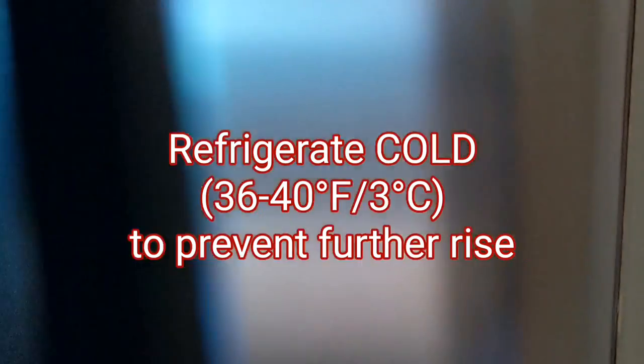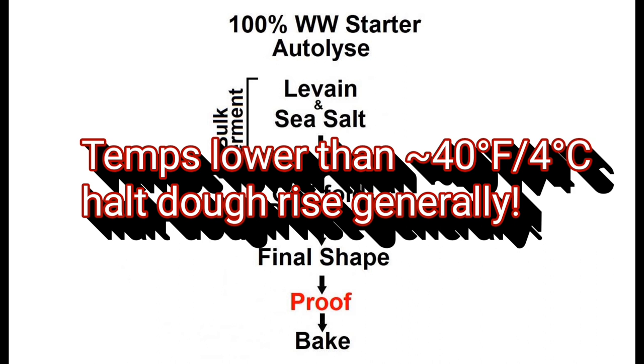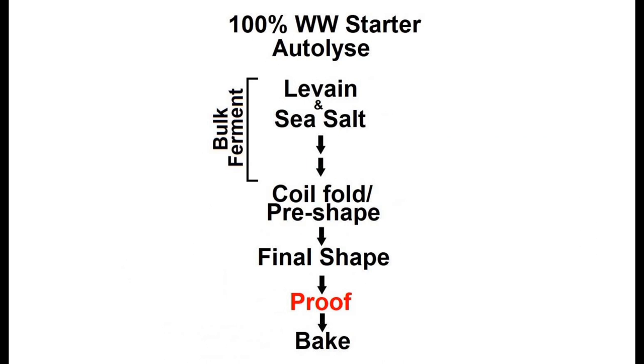Just one final note regarding temperature during the final proof: the colder your fridge, the less likely it will be that your dough continues to rise during this final proof stage. You can place your aliquot jar in with the shaped loaf in the fridge, but the temperature fluctuation is so extreme I've not actually found this to be super useful. As long as your dough does not continue to rise — temperatures lower than about 40 degrees Fahrenheit will halt dough rise generally — you should be fine and don't have to worry about over-proofing. However, if you notice your dough does rise, consider cutting the bulk stage a little shorter and shaping your dough once it rises to a lesser degree to account for this additional rise in the fridge.